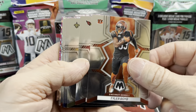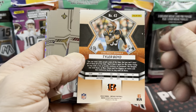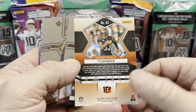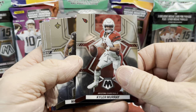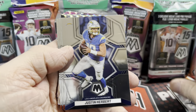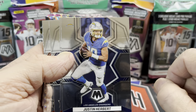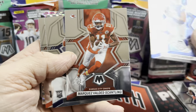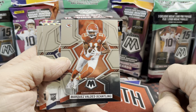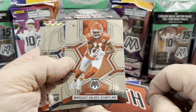So if you haven't seen the design yet, here's what it looks like. There's a Taylor Boyd for our first card. Let me know what you think about the design in the comments below. There's a Kyler Murray, Lattimore, and Herbert — although it does have a nice print line or scratch in it. So we'll see how the quality control is this year.